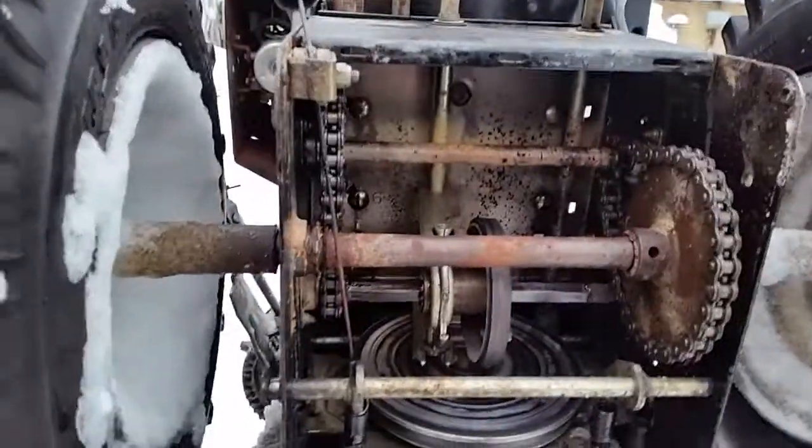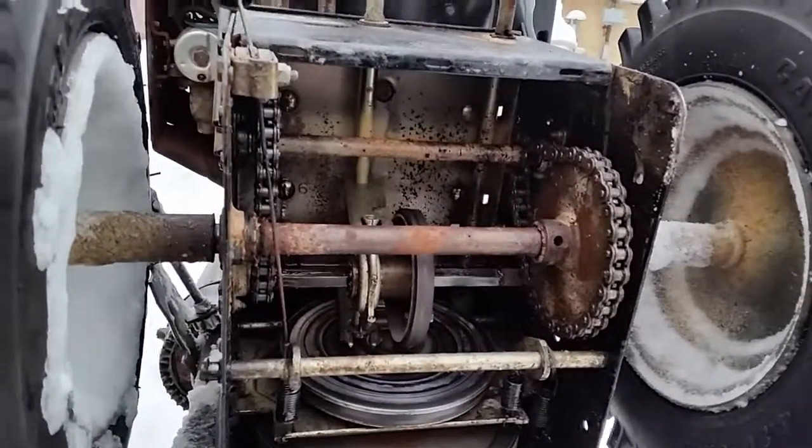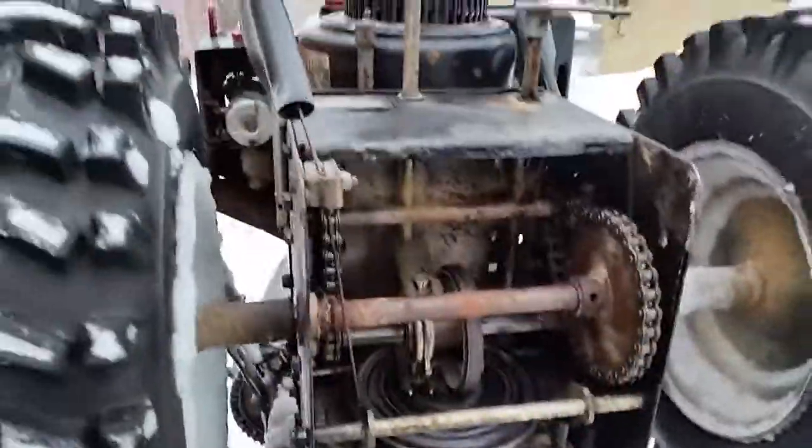Make sure you get the right strength so that it'll pop and not strip your gear. If you find it's popping too easily you can try a little bit stronger bolt. But that's pretty much all there is to it — line it up, put it in, tighten the pan back on and you're good to go.